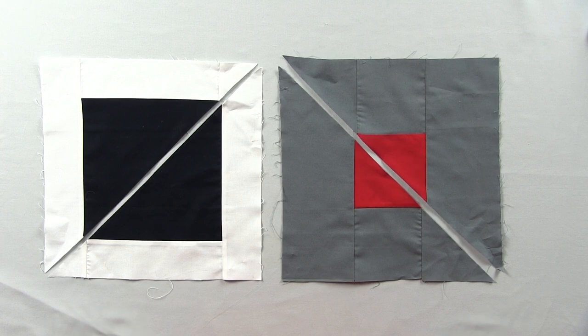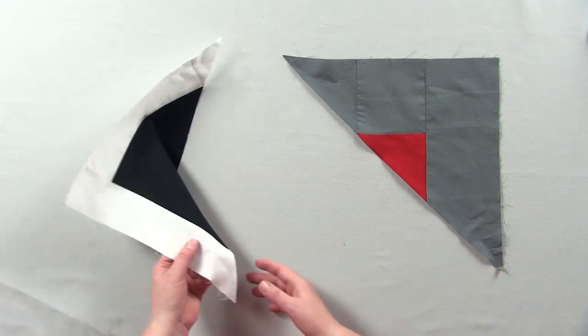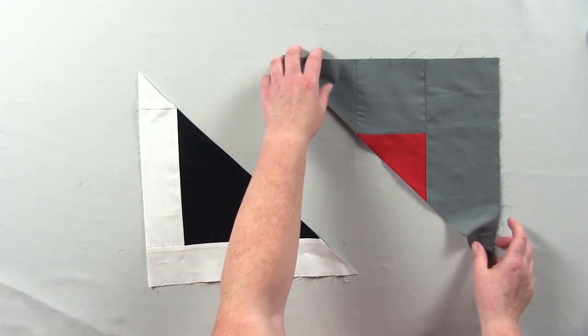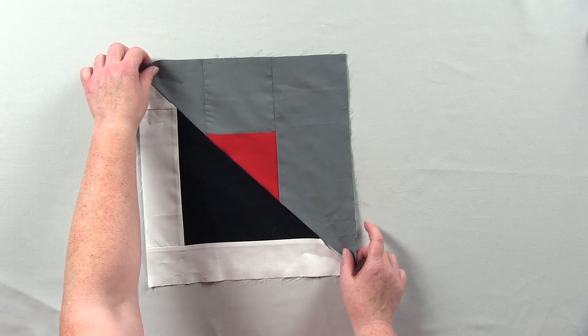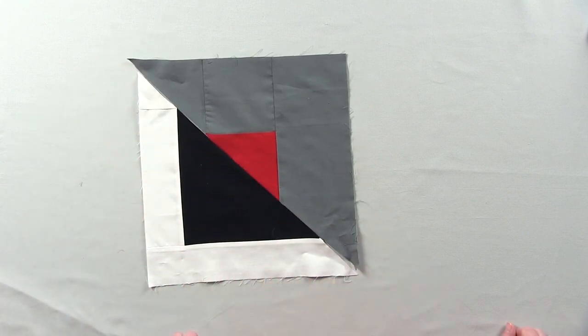Once you get all of your block ones and block twos made, then we're going to have a little fun with them — because we are going to cut them up. Yes, you heard me right, we're cutting them up. Here we have cut block one and block two in half on the diagonal, just one diagonal. Then we're going to take half of a block one and half of a block two and sew them together to make our half-and-half block.